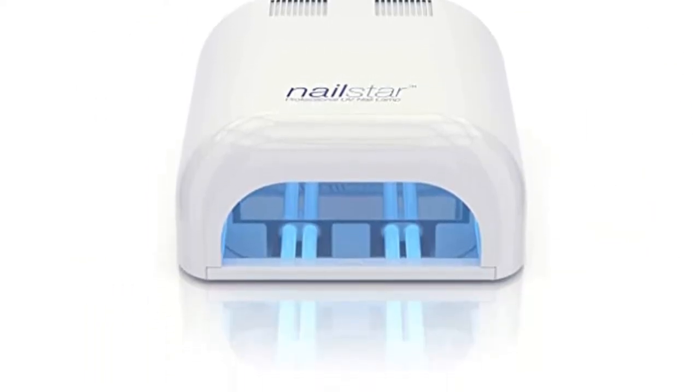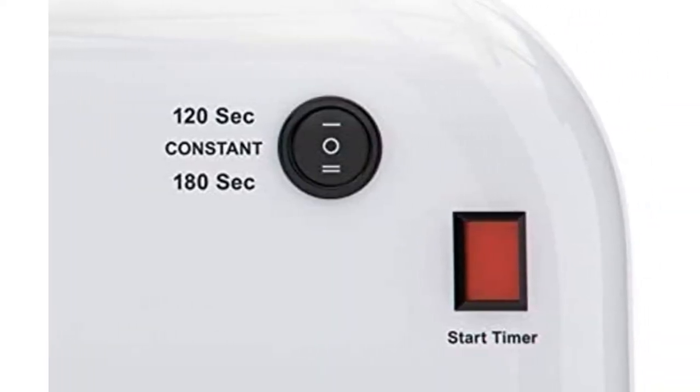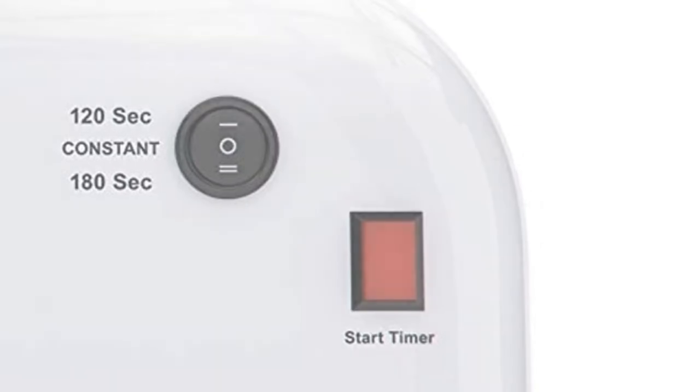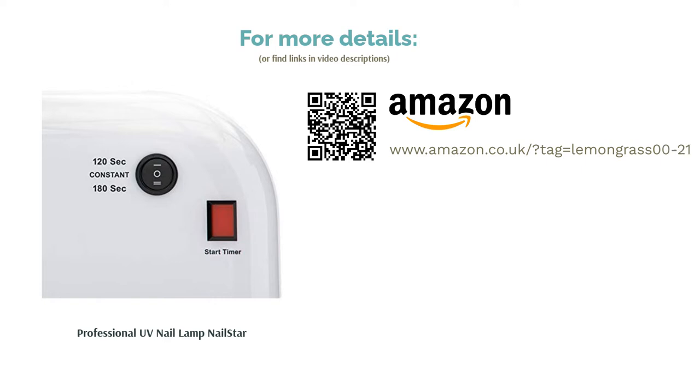But when it comes to comparing the two Nail Star lamps, they both excel in their own ways. Some of the other features include a timer that can be set for either two or three minutes. Plus, you'll receive all the required bulbs with your purchase, so you'll be ready to go straight away.